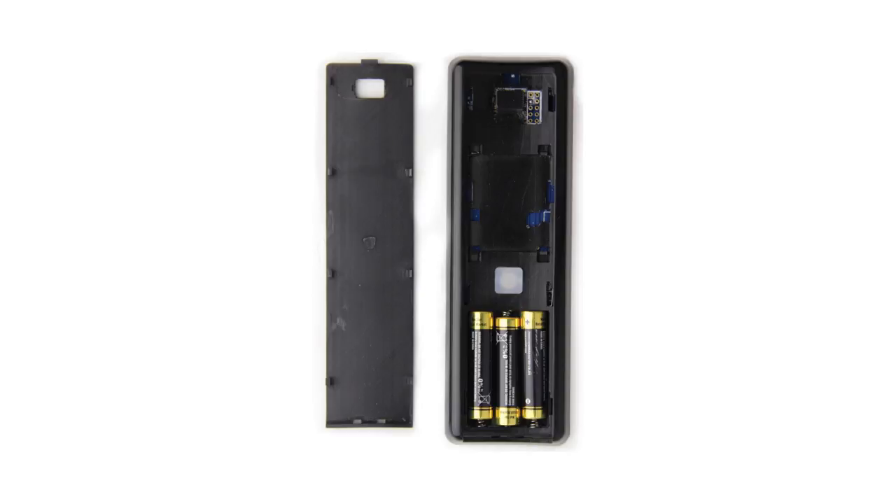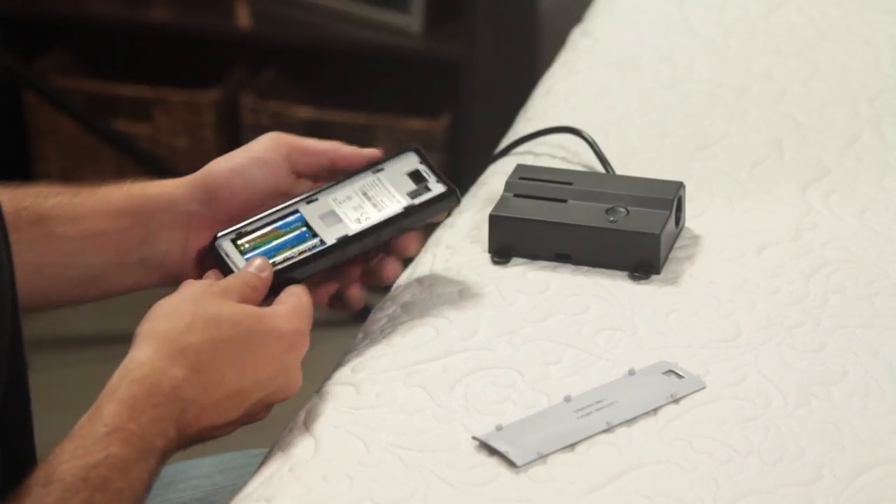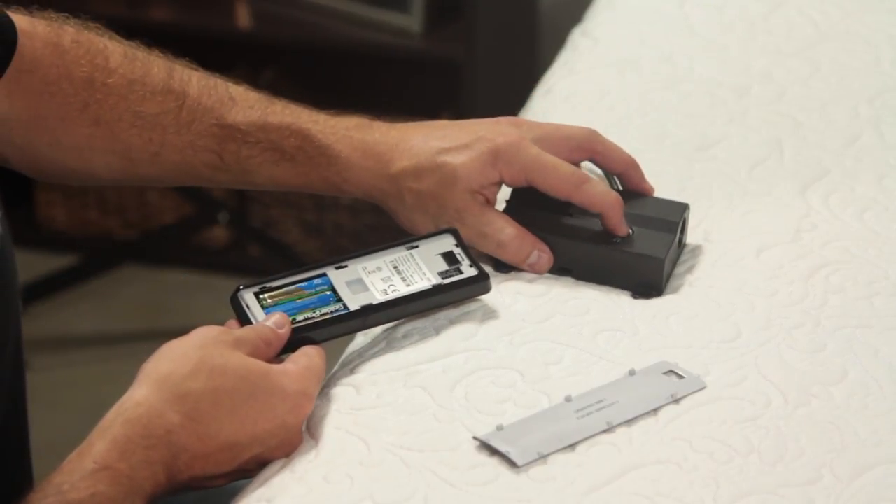Remove the back cover from the remote control. Remove and replace the batteries. Double click the button on the power down box. You will see the light illuminate.